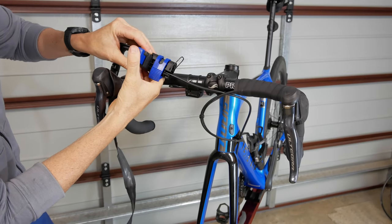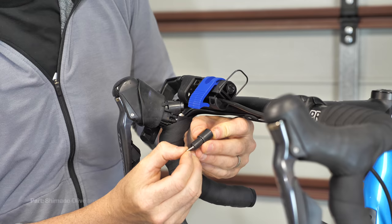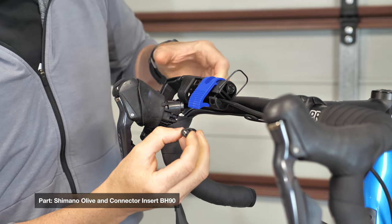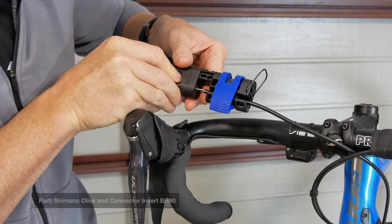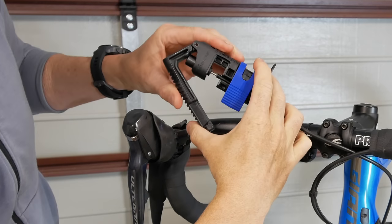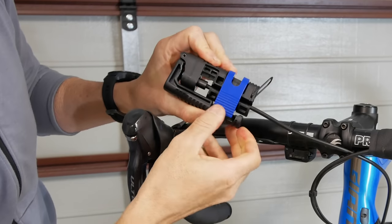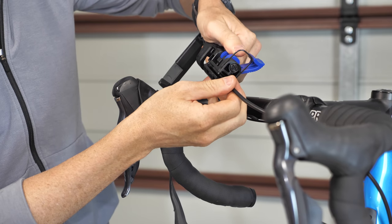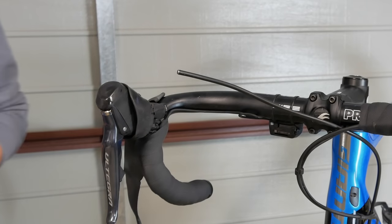Now the fun begins. Next up is the installation of the barb in the brake line. We sit the barb on the end of the tool insert, slide it through there and into the end of the brake line, which then clamps down — perfectly setting it in place. Brilliant. And that looks pretty good to me.